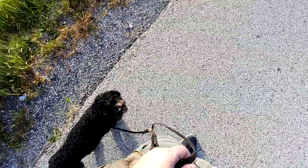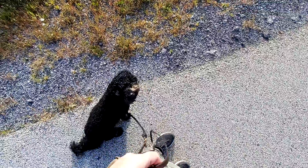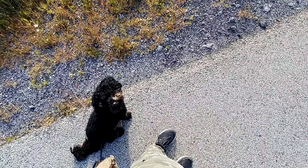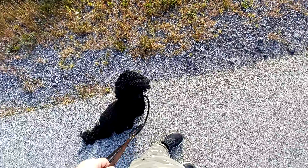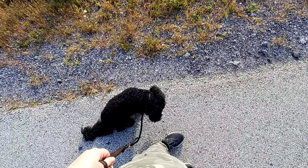Now when he is in the proper position, you can reward him with treats, petting, or praise. Good boy, Finn! When I stop, I want him to sit with me. Sit! Good boy! And I'm going to reward him. He stays sitting until I start going again. Heel!